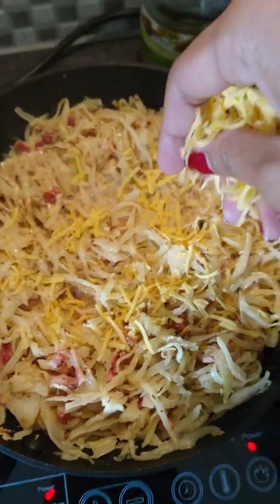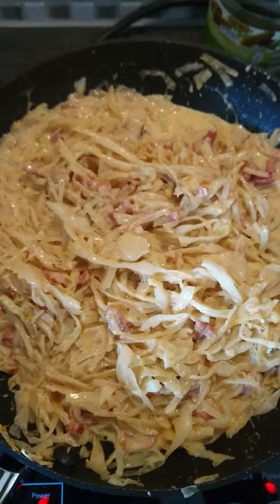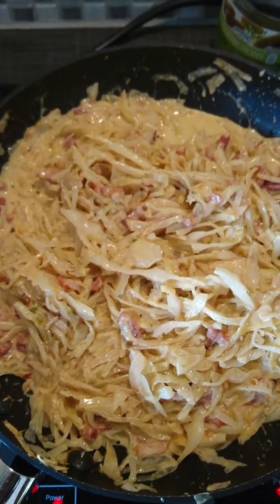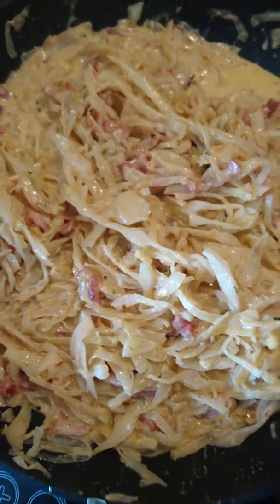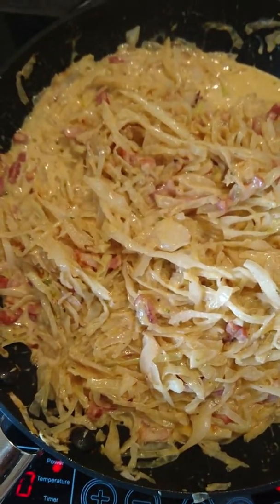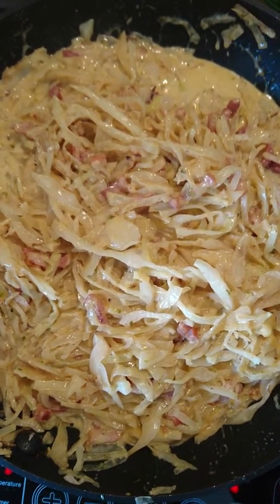Next is my cheddar cheese — just spread it and put all the cheese on. And it's all done! The creamy bacon cabbage is ready to serve. See you in my next video guys, bye bye!